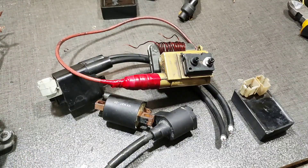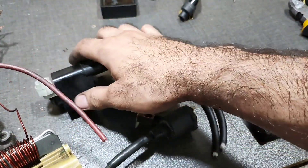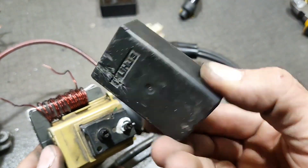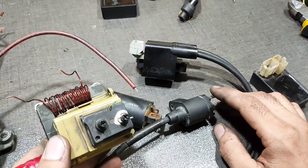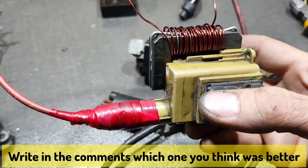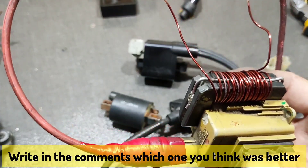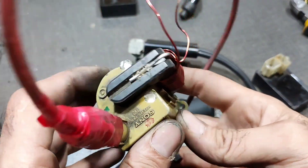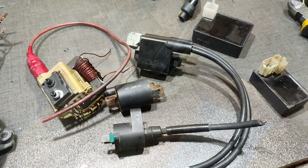Well friends, we have seen the ignition power of all coils with a simple CDI. I leave the judgment to you — write in the comments which one was more powerful. Thanks for watching and farewell.